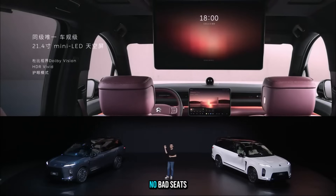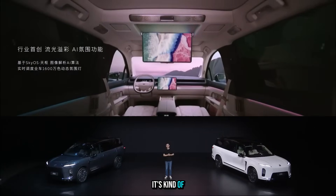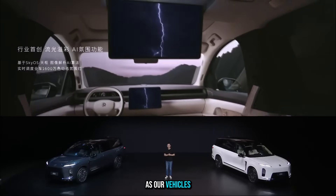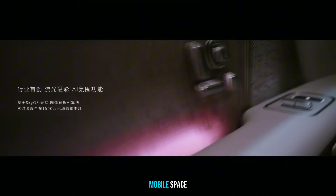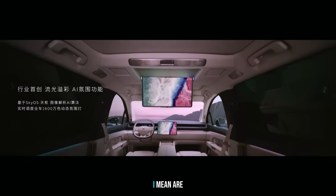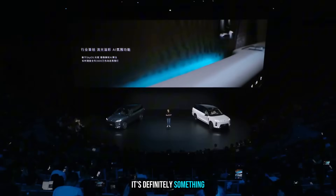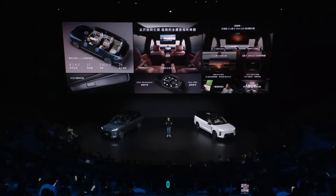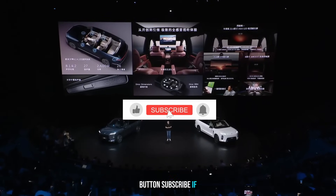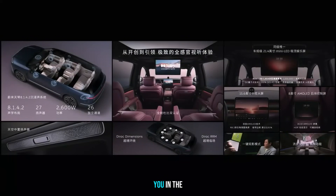The NIO ES8 is more than a car — it's a statement about where cars are going. As vehicles get smarter, more connected, and more a part of our daily lives, what does the rise of the mobile space mean for the whole auto industry? Are old labels like SUV or sedan even going to make sense in the future? That's it for today's review. If you enjoyed this deep dive into the NIO ES8, hit that like button, subscribe if you haven't yet, and let me know in the comments: would you buy this? Thanks for watching — see you in the next one.